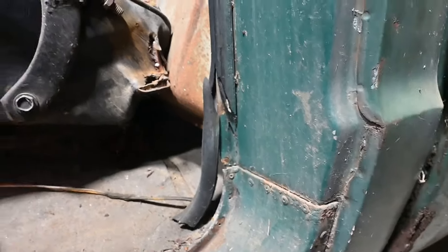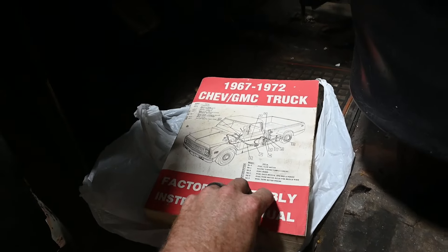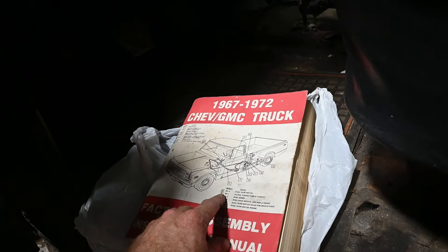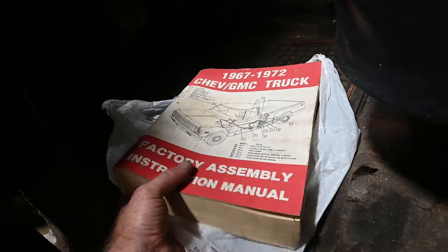Let's see what's behind the seat. There's an old PBR can here — it's even kind of cold. So other than the PBR, nothing behind the seat unfortunately. That's usually where you can find some pretty good stuff. Sometimes there's stuff underneath — let me get a light in here. Looks like a book.